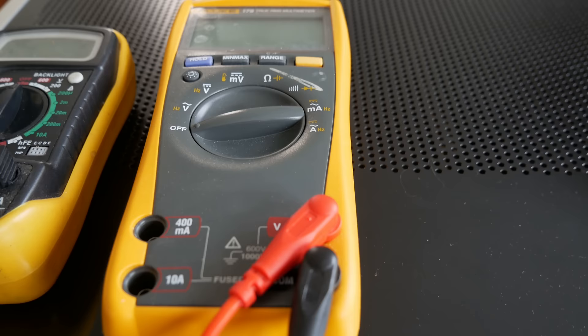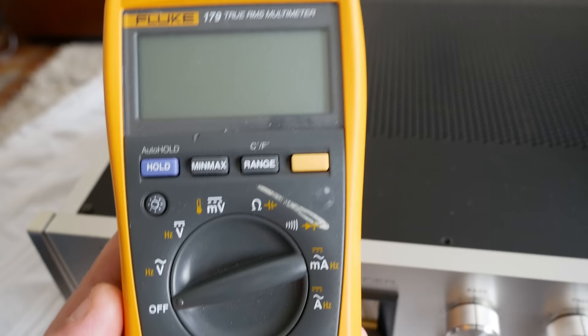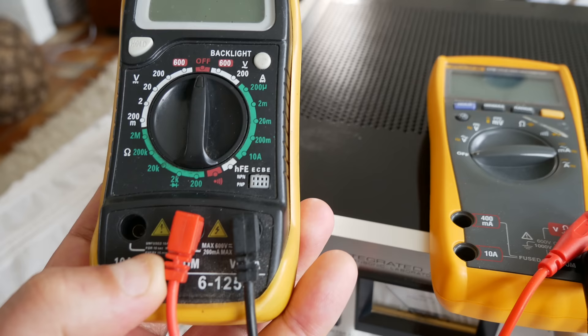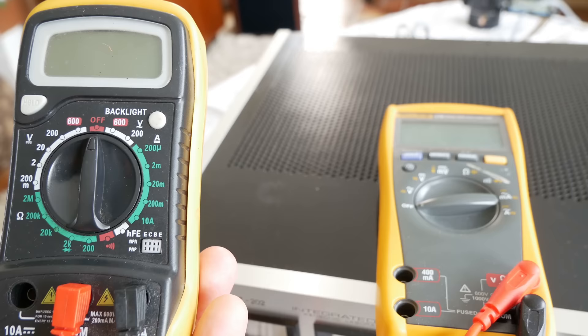To do that, you see here two meters. This one is from Simon — it's worth around 500 euro new in the shop. It's a heavy thing and it's completely automatic. And here we have my cheap meter, around 10 euro — sometimes you can even find it for eight or nine euro.